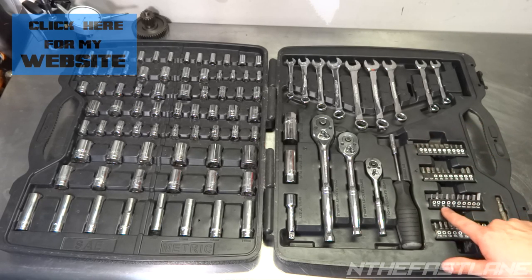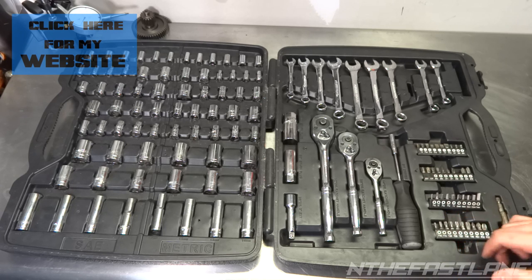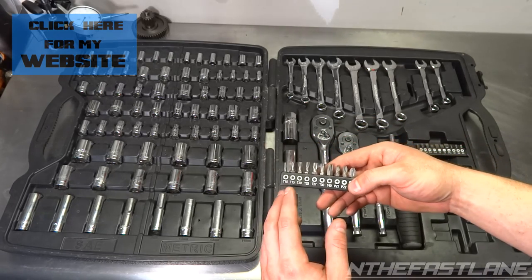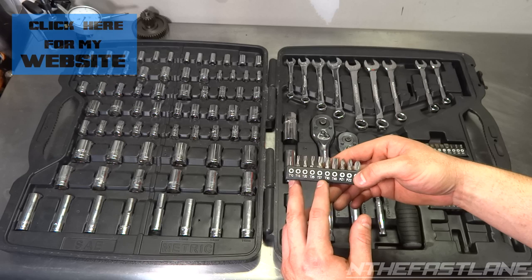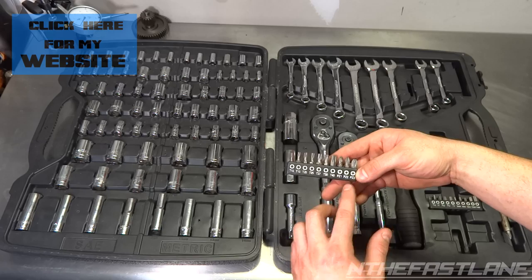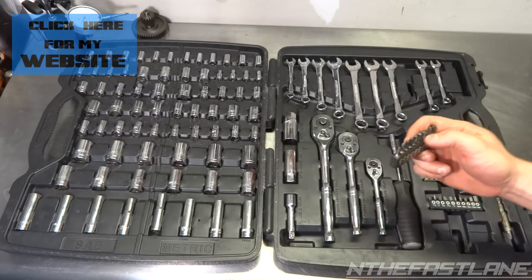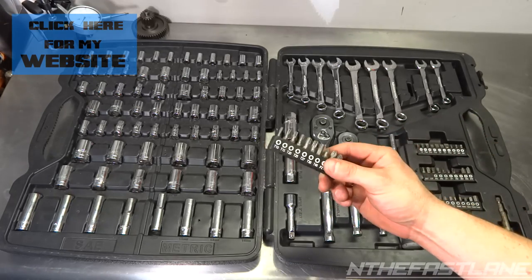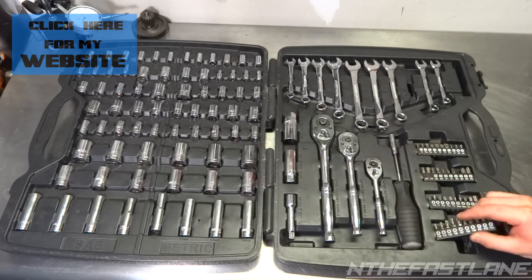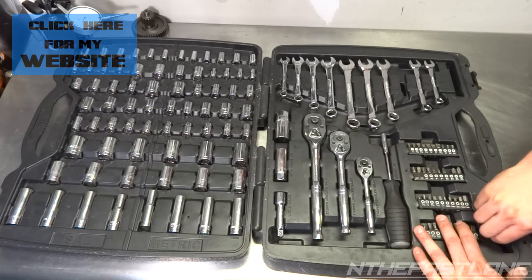You also have your other bits: 3/32, 1/8 inch, 5/32, 3/16, quarter inch for standard, and then metric: 3, 4, 5, 6, and 7 millimeter. You also have all your Torx — T10, T15, T20, T25, T27, T30, T40 — and PZ1, PZ2, PZ3 for the Phillips. This is really a nice thing to have; I use this quite a bit. It also comes with an extension, which is unusual for a ratchet kit.